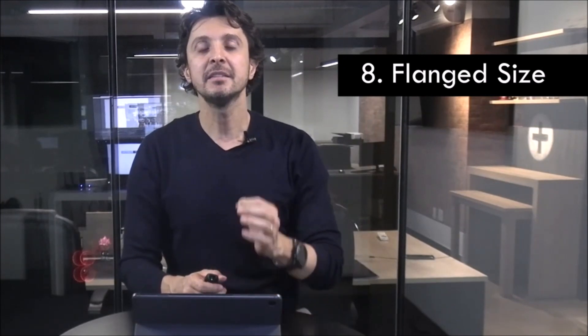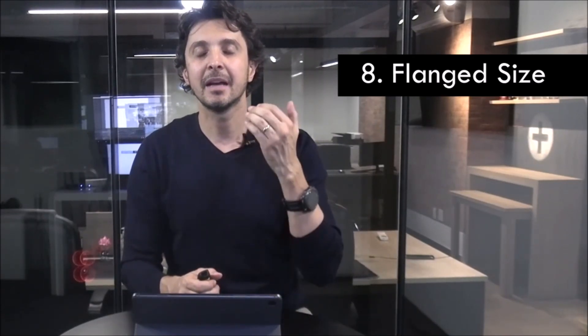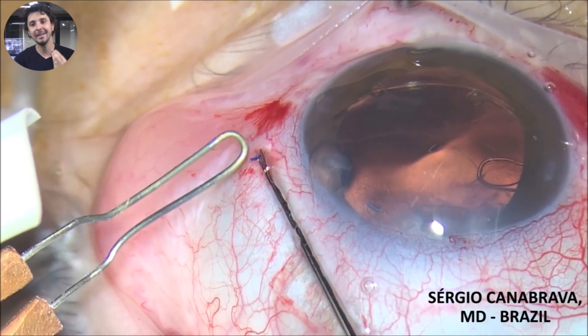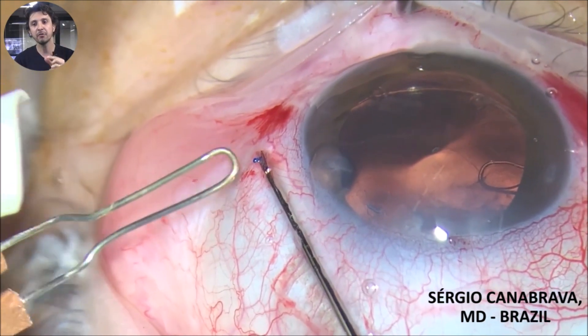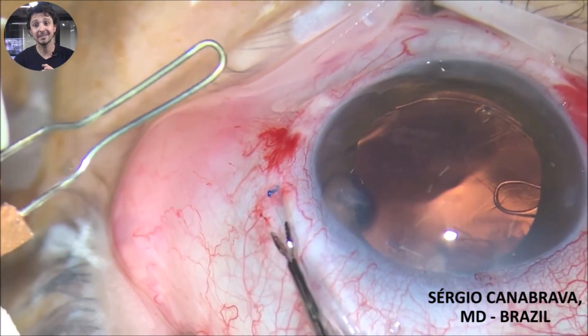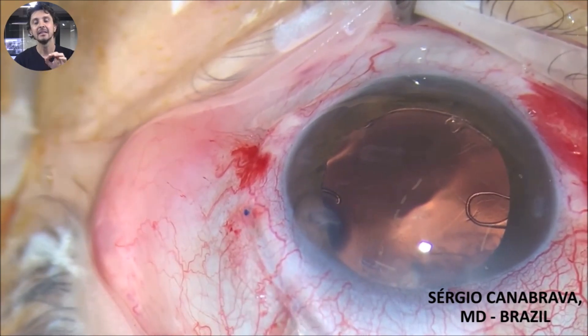Tip 8: flange size. This is an important tip because when surgeons start with the Karna Bravas technique they are afraid about the size of the flange going back into the eye. I show you in this video the size of the flange, but you need to have a long scleral tunnel, because if you have a small flange but go directly into the sclera the flange goes back into the eye. This flange size is perfect for inside the scleral tunnel.